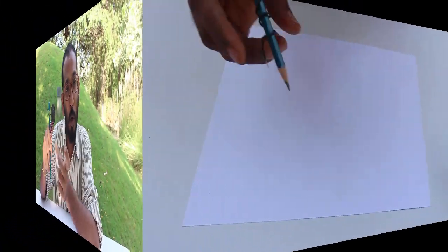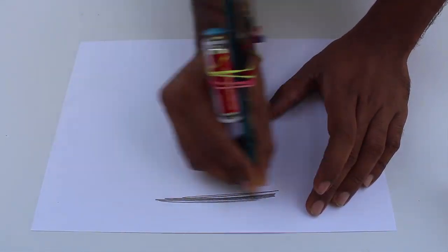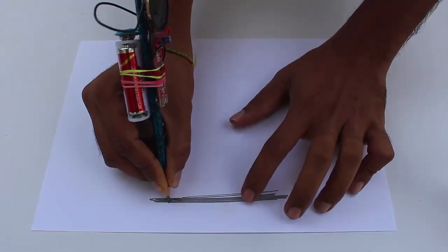This device is called a Drawdio and it was designed at MIT in America. You can Google 'Drawdio' — it stands for draw plus audio, because you are drawing with a pencil and it is making a sound. You can Google this and find the circuit and make one for yourself.